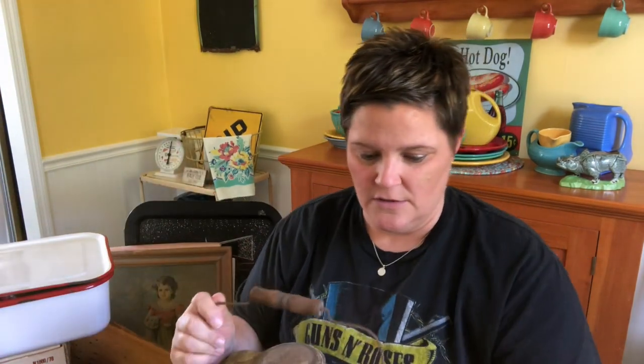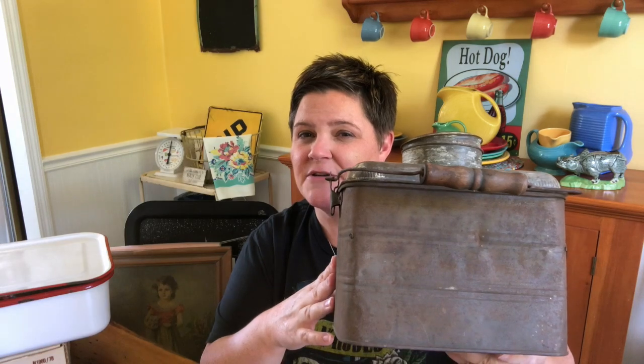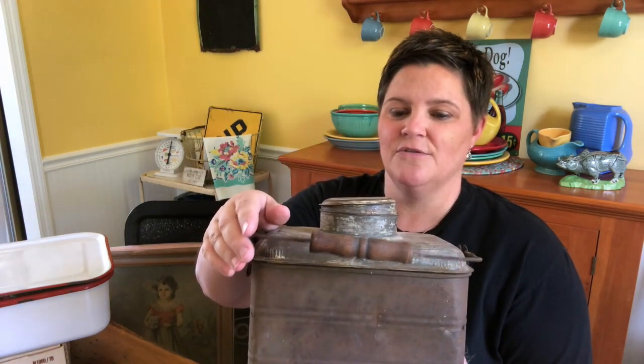We've got this amazing antique lunch pail — it's a coal miner's lunch pail. Very cool. My friend Crystal back in my hometown of Hughesville, Pennsylvania, at Swank's New to You, pulled this out of her storage unit special for me because she knew I would love it. It's a very cool old rusty lunch pail. It is challenging to open — took me a minute to figure out — but it's definitely not kid-friendly. It wasn't meant for kids, or maybe kids were just better at this kind of stuff back in the day.